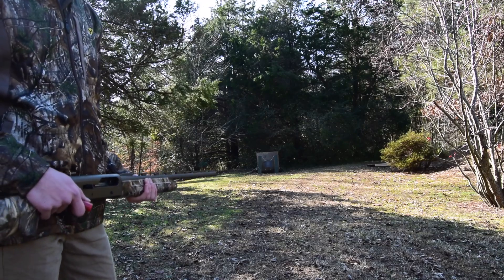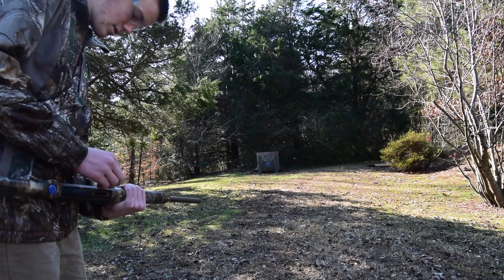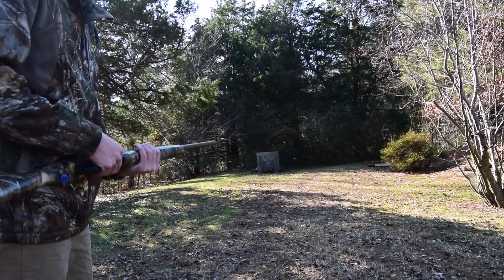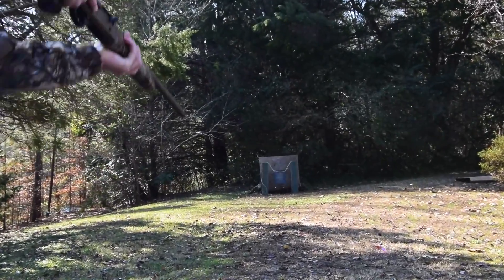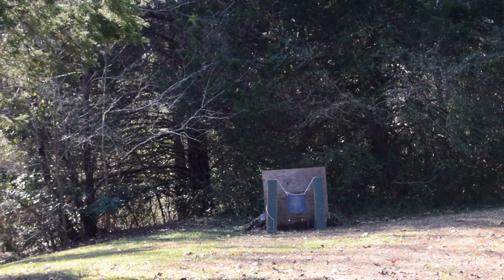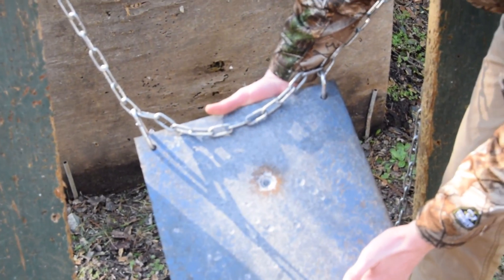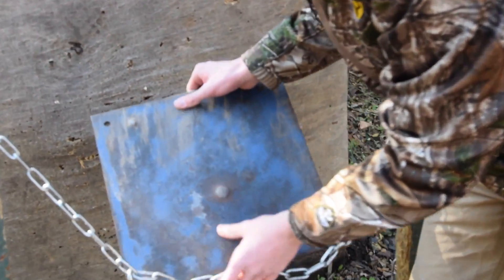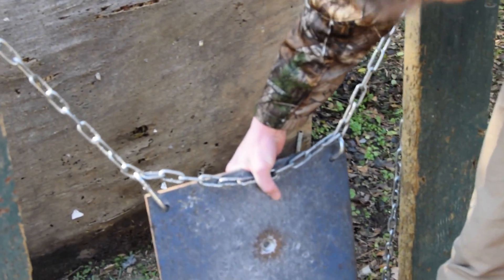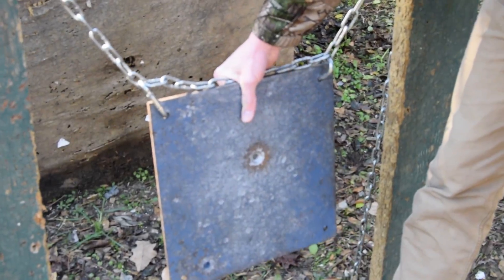Now to end with a bang — we're going to be shooting a 3 inch Winchester Super X 1 ounce slug, with the improved cylinder choke, at a piece of steel plate. That was from about 25 yards or so. As you can see, it left a pretty substantial dent and the back of it is bulged out. This isn't AR500 steel — I'm not sure what kind it is, but it's over a quarter inch thick. Pretty nice.